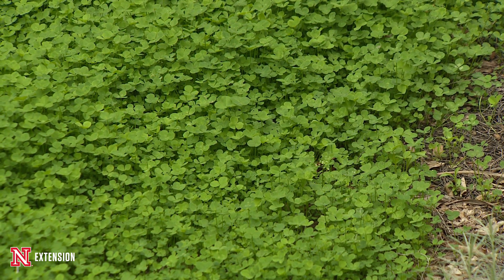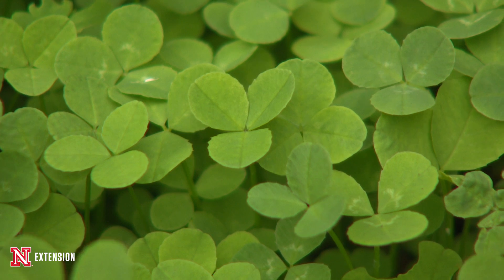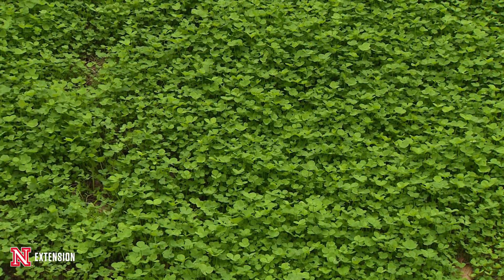We had an emulsion netting covering the soil, we just literally broadcast the clover seed into the emulsion, and we haven't had to water because Mother Nature has done that for us.